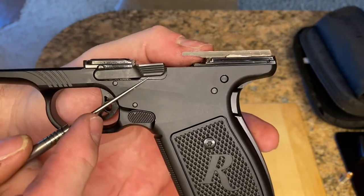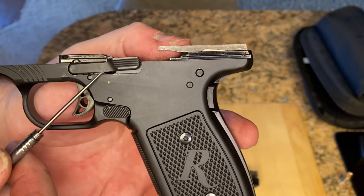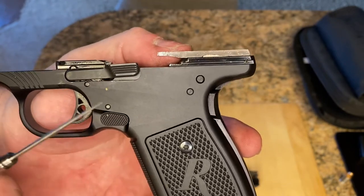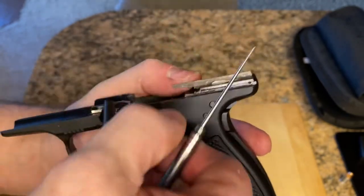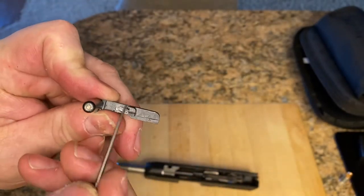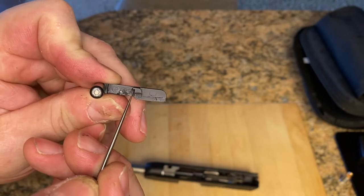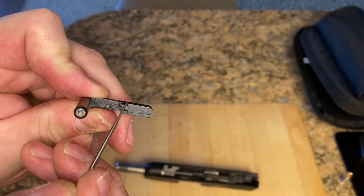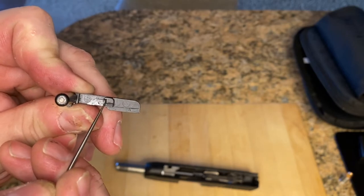They could have slimmed it up a little bit, but anyway, this is a flaw to watch for. Before you call the factory and say why is it locking back after every shot, this could be why. You see how it's just sitting on top of the pin, on top of that spring? Well, right here there's a ledge — see that? If you put it in wrong and it's on top, the spring will be underneath this instead of hooking that ledge like it's supposed to.